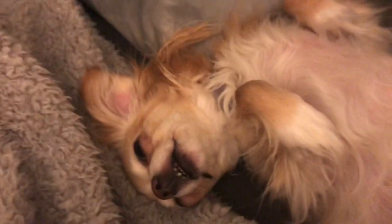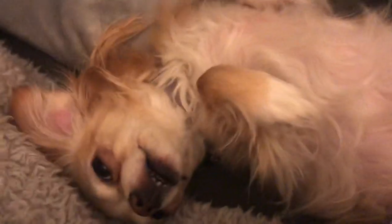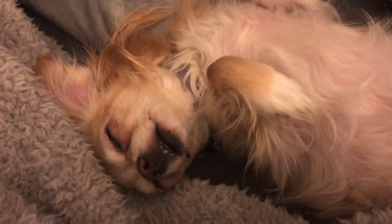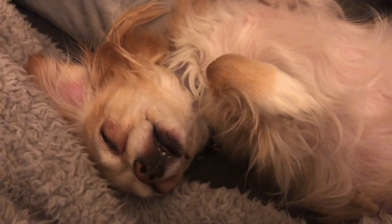This is all you do all day. Although she did run pretty hard for her toy at dinnertime, so I guess you earned it.